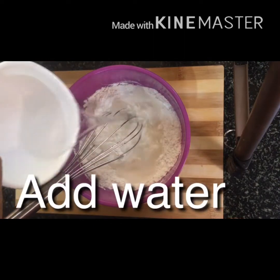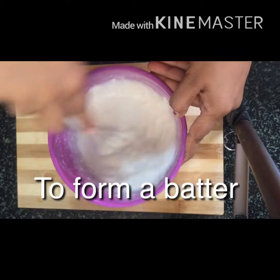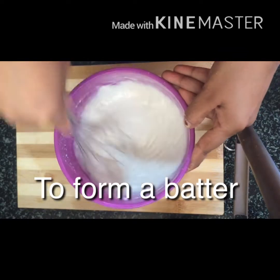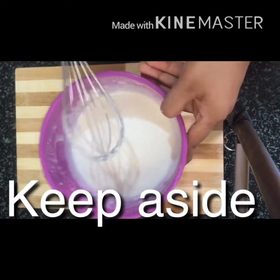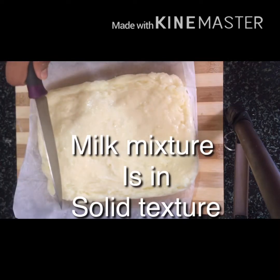Add 2 tablespoons of sugar and mix it in. Add batter with the required amount of water. Add the cream and milk to the mixture and mix it in.